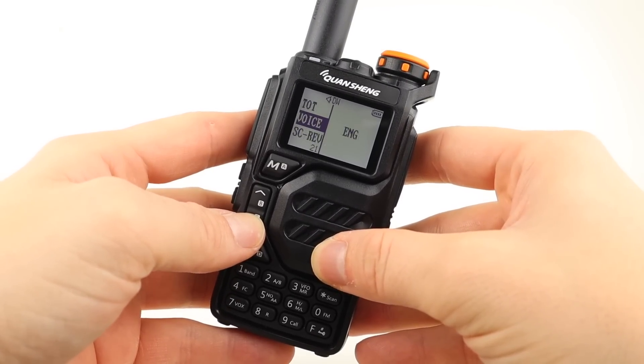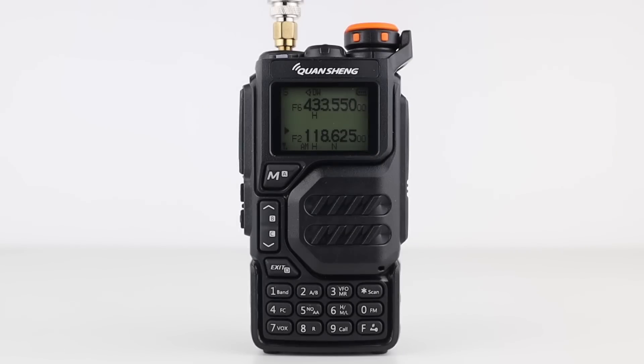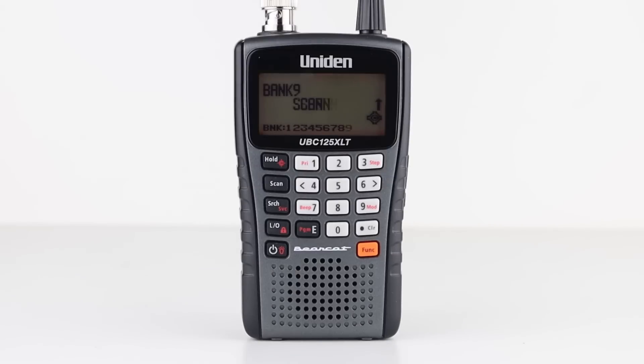Now I have to clear up a few points first. This is an airband receiver. This is an airband receiver. This is an airband scanner. And this is not.